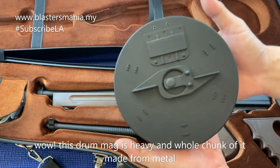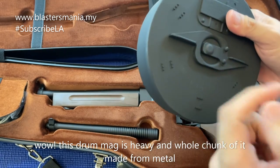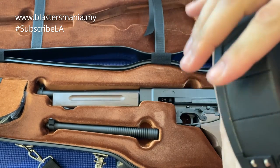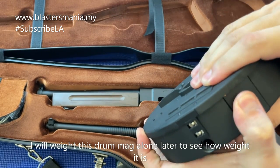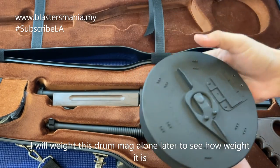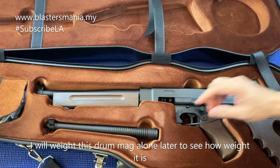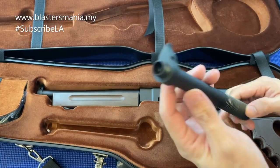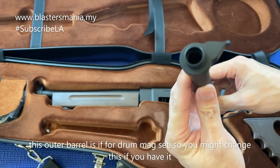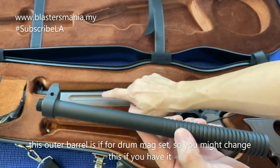Dia punya drum mic ni - seketul ni memang besi lah. Di sini masukkan dia punya gel bow. Ini berat dia berapa - nanti dah timbang. Ini adalah besi juga. Puffer ataupun outer barrel - kalau anda tukarkan menggunakan drum, patut anda kena tukar yang ni lah.